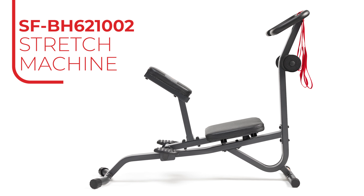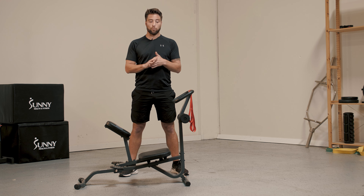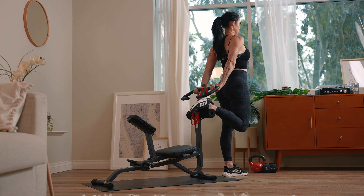There are two types of stretching machines. The first type is for your legs. The second type, which is this kind, is the full body stretching machine.